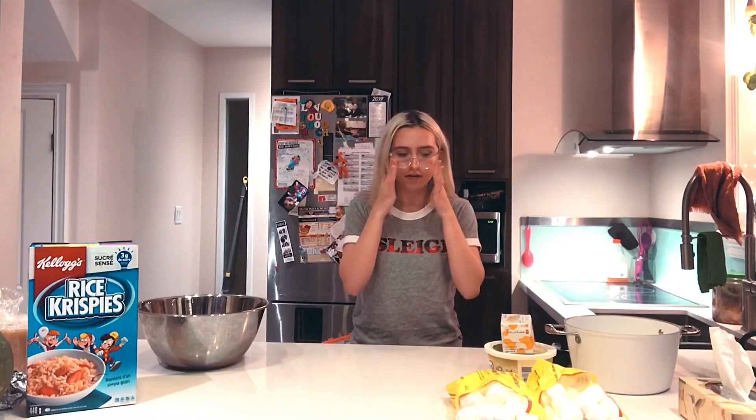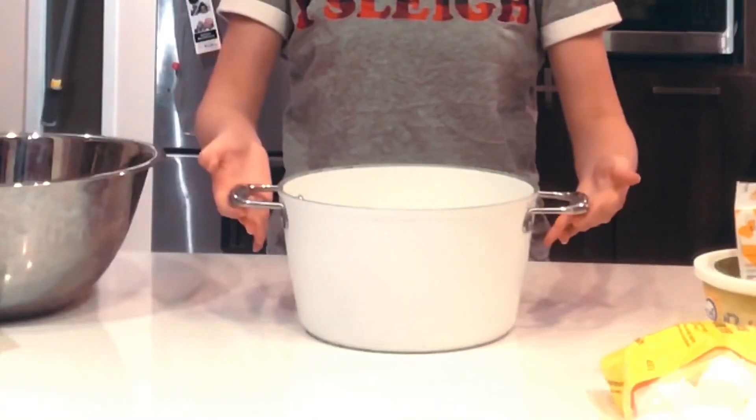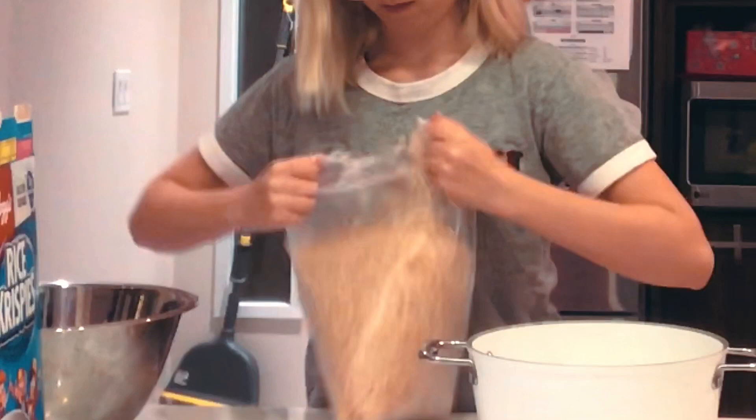I chose a pretty easy recipe — pretty sure it's easy. As you can probably tell by the marshmallows and rice krispies, we're making rice krispie treats, also called marshmallow squares. To start off this recipe you need a big pot like this.